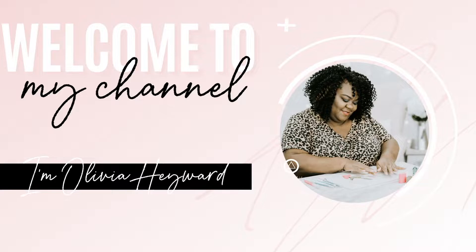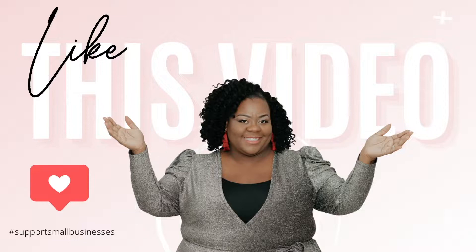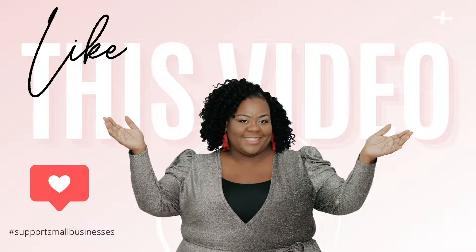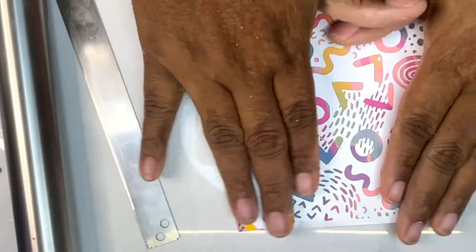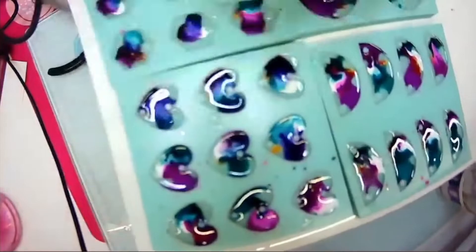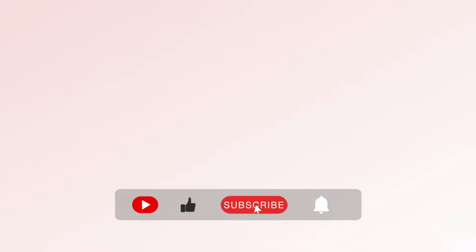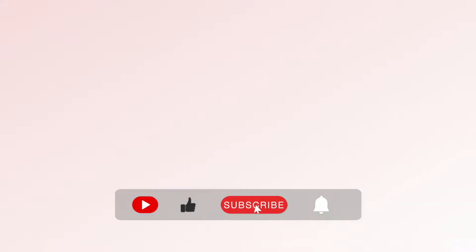Welcome to my channel! If this is your first time, welcome. If you've been part of the Oh So Pretty squad, I'm so glad you're back. To join, just hit that subscribe button. On this channel I take you behind the scenes of my handmade accessories business and give you helpful tips for running a small handmade or product-based business. Don't forget to hit the like button, subscribe, and hit that notification bell — let's create something oh so pretty!